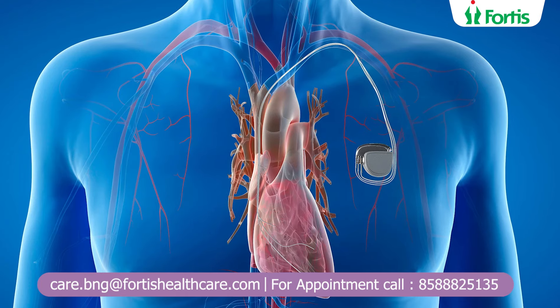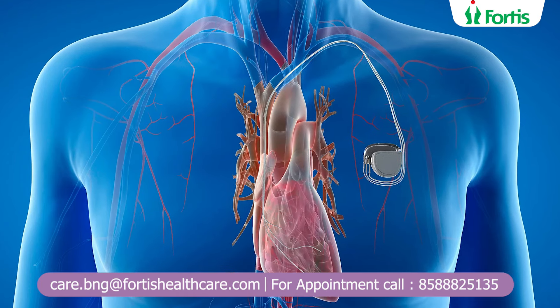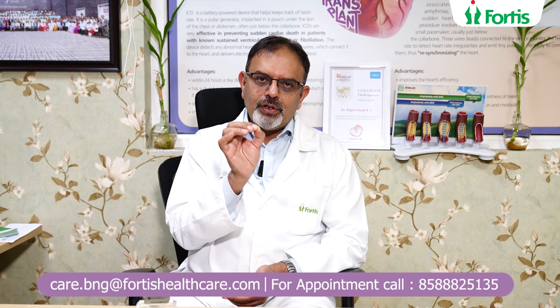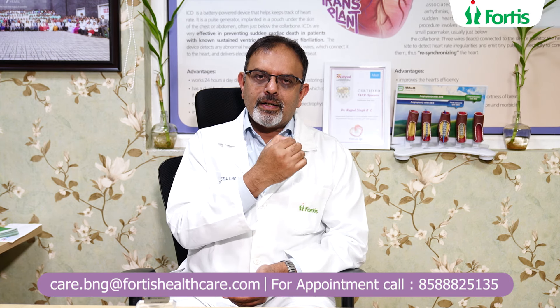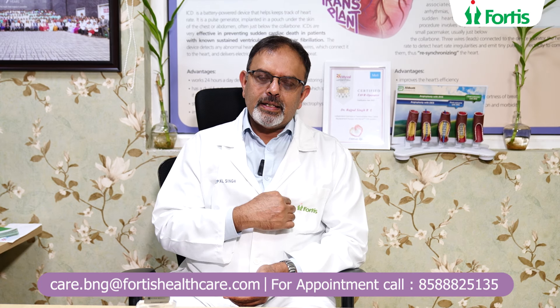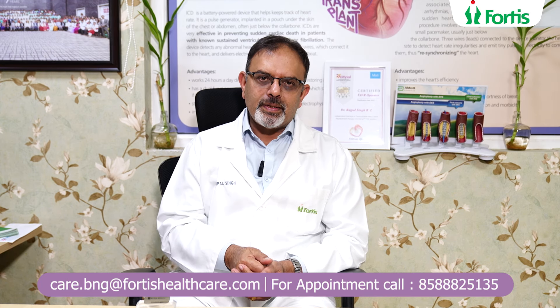We make a small little nick underneath the left or right shoulder, we separate the tissue out, and we find a little tiny vein. Through that vein, we put a wire to the top of the heart and we put a wire to the bottom of the heart. This is known as a dual chamber pacemaker.